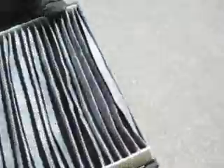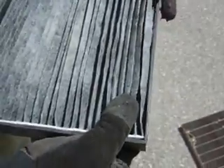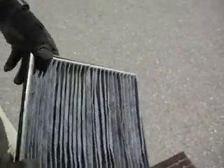So OEM versus aftermarket — you do get what you pay for. If you buy it on eBay, check the reviews and see about shipping and whether it's getting crushed, because the airflow is not going to be great if it is. This aftermarket one was purchased for about ten dollars including shipping, while the OEM ones will run you almost double that.